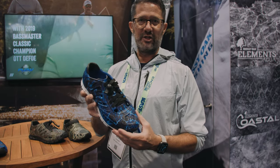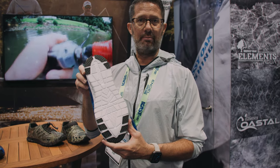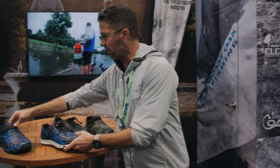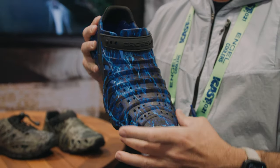They're really easy to clean — if they get musty from fishing all day, a little soap and water goes a long way. The traction is anti-mar for your boat and also has great traction for both dry and slick surfaces.